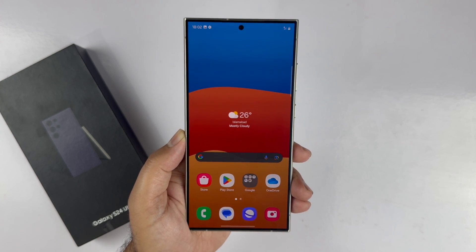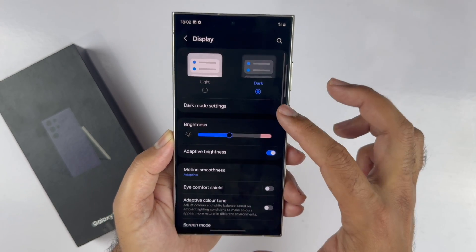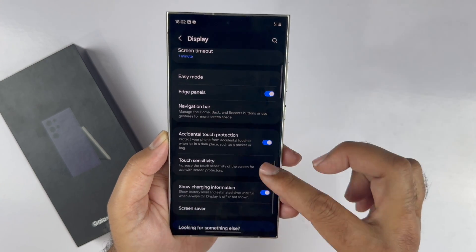Now, if you have a screen protector on your device, go to Settings and then Display. Enable the touch sensitivity and now you will be able to take the screenshot using the palm swipe gesture.